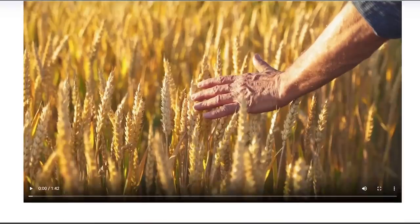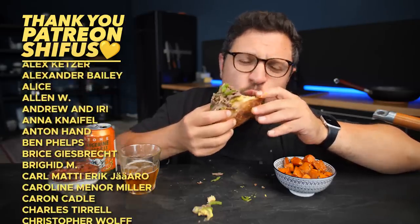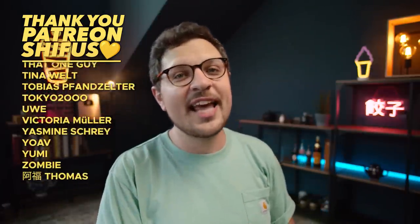Let me once again thank Delicious for sponsoring this video. Be sure to check their website and see what types of food products the U.S. likes to send out into the world, and what makes them so special and tasty — as always, you can find the link below. Now I hope you'll excuse me while I finish my delicious Philly cheesesteak and all my other tasty snacks. Thanks for watching, and I'll see you in the next one!